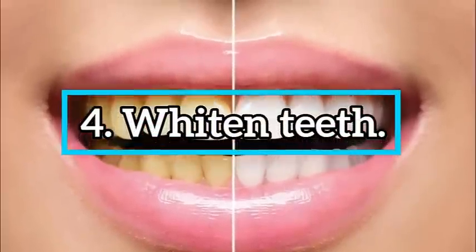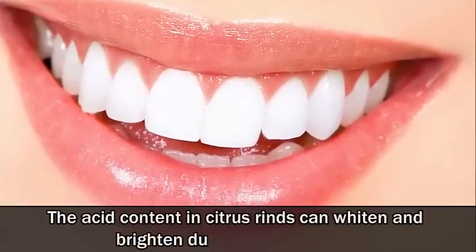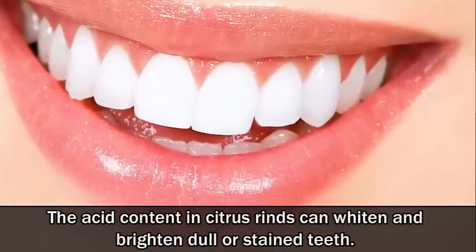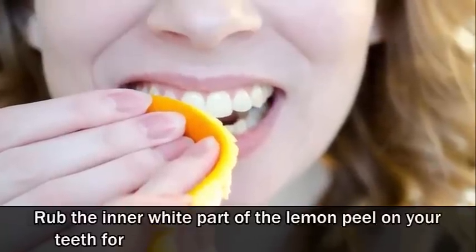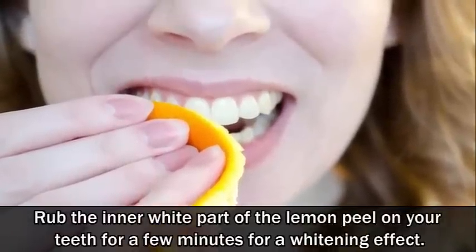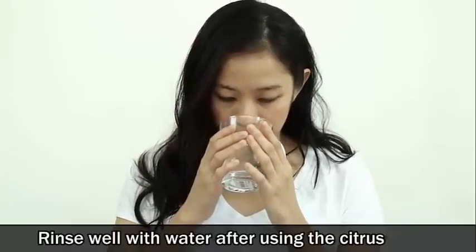Number 4: Whiten teeth. The acid content in citrus rinds can whiten and brighten dull or stained teeth. Rub the inner white part of the lemon peel on your teeth for a few minutes for a whitening effect. Rinse well with water after using the citrus peels.